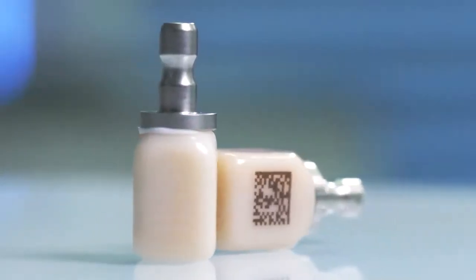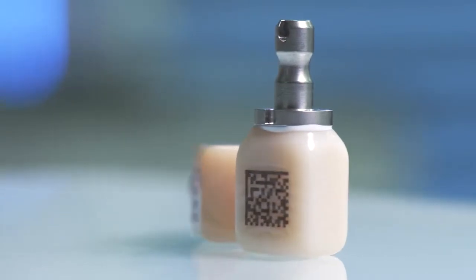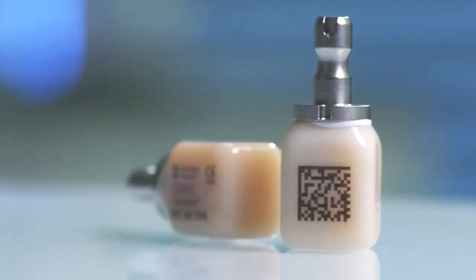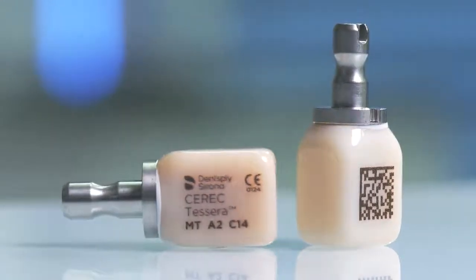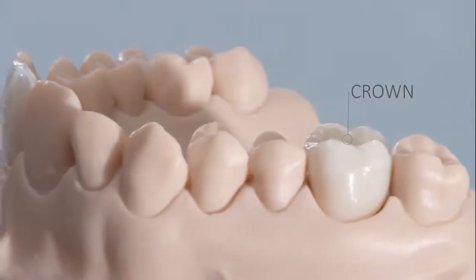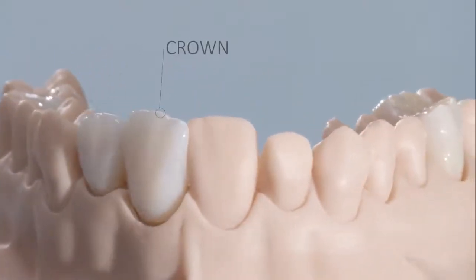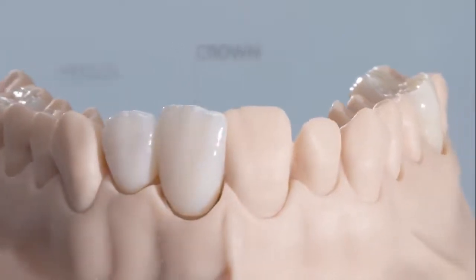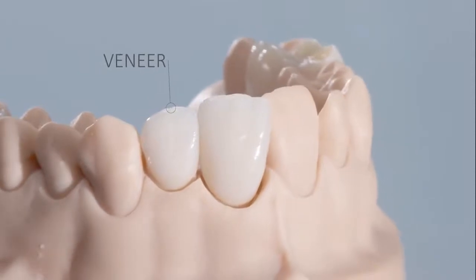With Cerec Ticera, Dentsply Sirona offers a high performance glass ceramic based on lithium disilicate, which combines maximum aesthetics with the highest strength of over 700 megapascals. As a result, Cerec Ticera offers both the safety for use in posterior teeth, for example as crowns and inlays, and the beauty for highly aesthetic translucent anterior restorations.